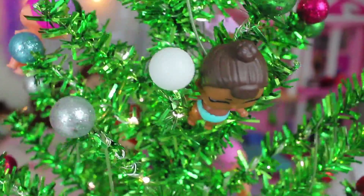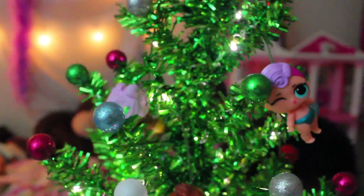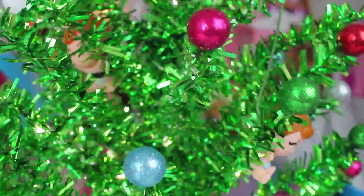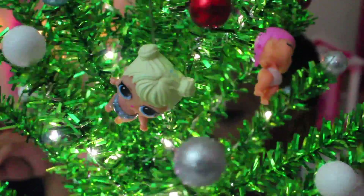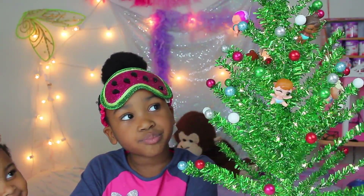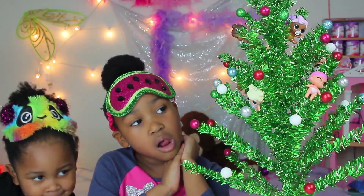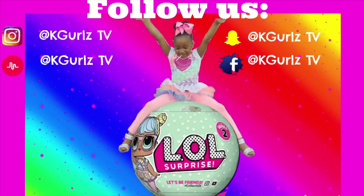Hey guys, make sure you stay tuned and comment below on K-Girls TV. Thank you!